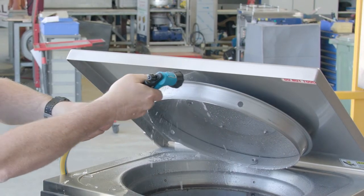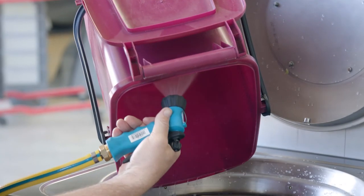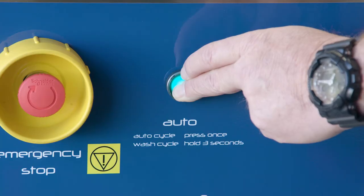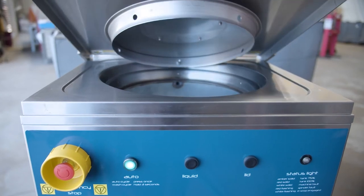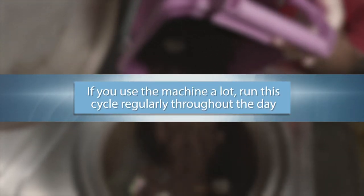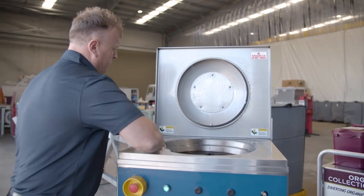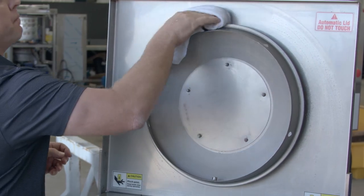To ensure you get the most out of your Pulpmaster, we recommend running the wash cycle at least once at the end of each day. Use the hose to spray inside the machine to wash away any remaining product, then press and hold the auto button for three seconds. The machine will spray water inside the bowl and complete a cleansing rinse cycle. If you use the machine a lot, it's worth running this cycle regularly throughout the day. It's also important to wipe down the machine at least daily to help maintain the condition of the exterior and ensure the lid is clear to operate effectively.